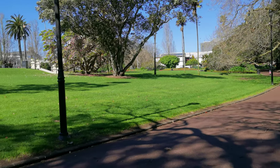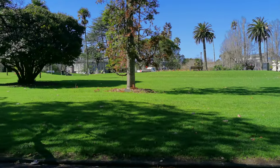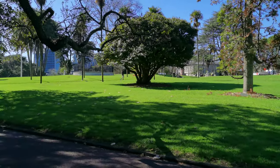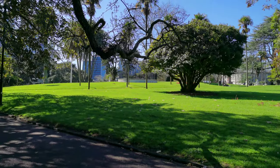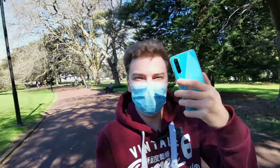I'm here in Auckland, New Zealand, in Albert Park, the heart of Auckland. And I'm here to test something out — this bad boy here and its camera system. The OnePlus Nord has arrived in New Zealand, and I want to check out if the camera system is any good.